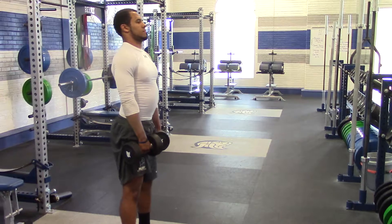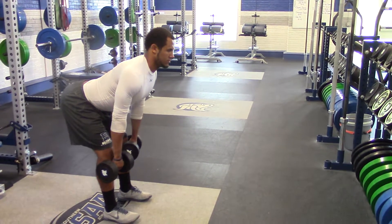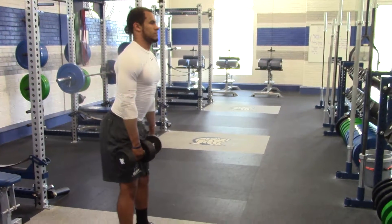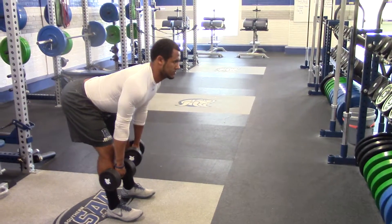This is a slow and controlled movement just like Trevor's doing — he's controlling the weight on the way down and on the way up. Good. One more rep, push through your heels, drive your hips back away from you, and then back up to the top.